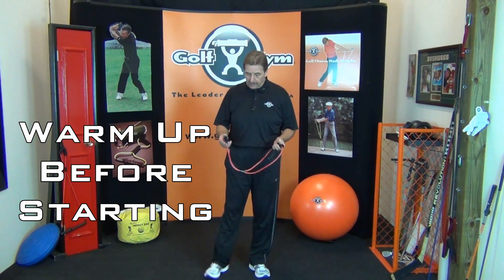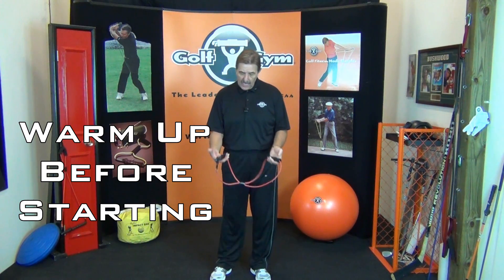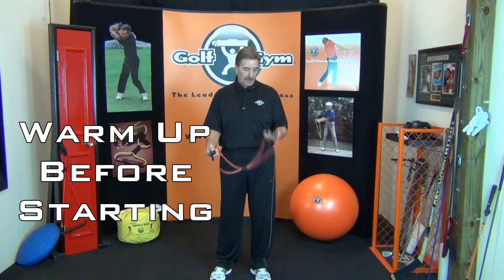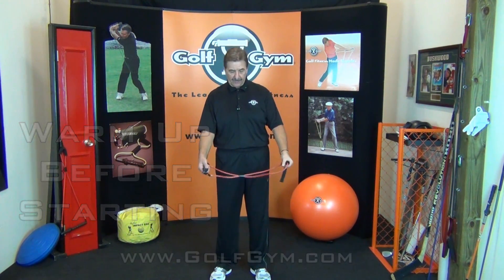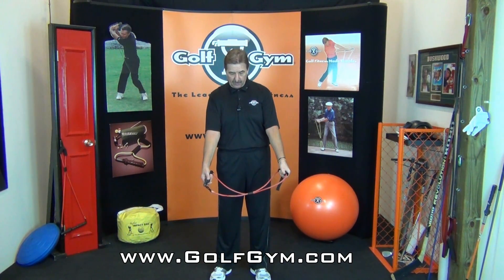Now we're going to do three minutes. On this one we're going to do rotation. Let me set it up in advance. Take the grip in your right hand and the foam pad with the door attachment in your left hand. Hold it this way, so you have your palms facing forward.